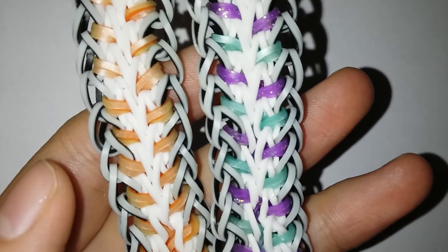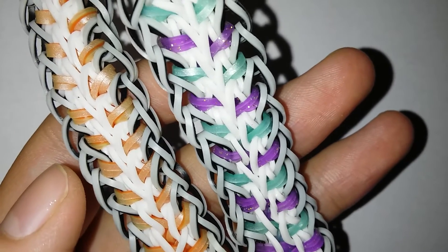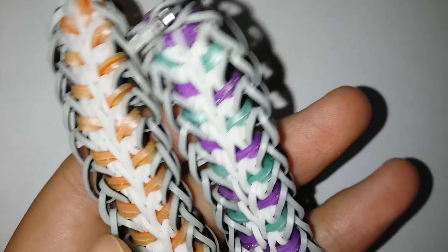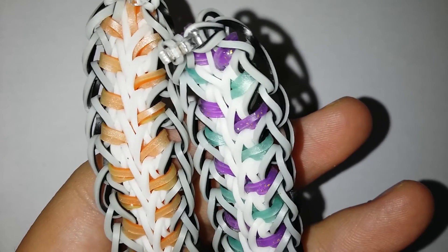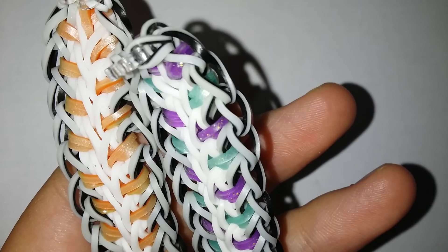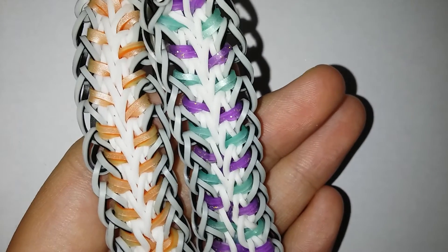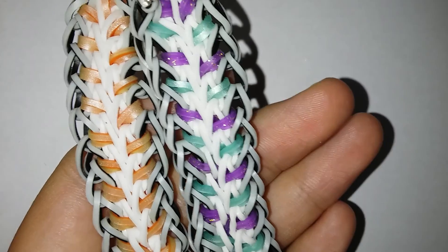If you have a bracelet that doesn't have a tutorial, just feel free to DM me on Instagram because I will be very happy to do a tutorial on it. But make sure it's not too confusing — especially if it's hook only. If it's a loom design it's up to you how confusing it is, but for hook I'm not that expert in hook design. Thank y'all so much for watching and I'll see you next time. By the way, this is my original design.